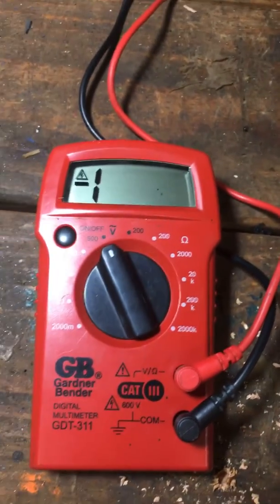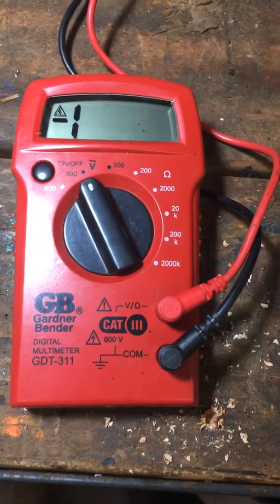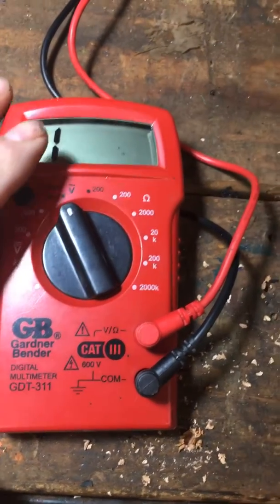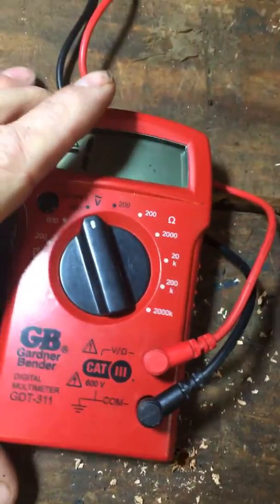I went online to see if I could find any troubleshooting on why I'm getting that minus one when I turn it on. And I noticed that a lot of people were having issues with questions on how to change the battery.